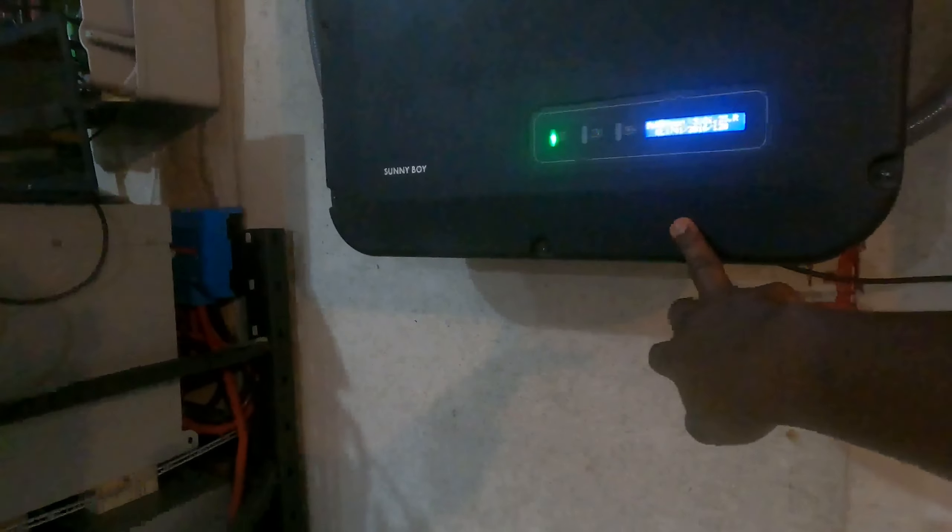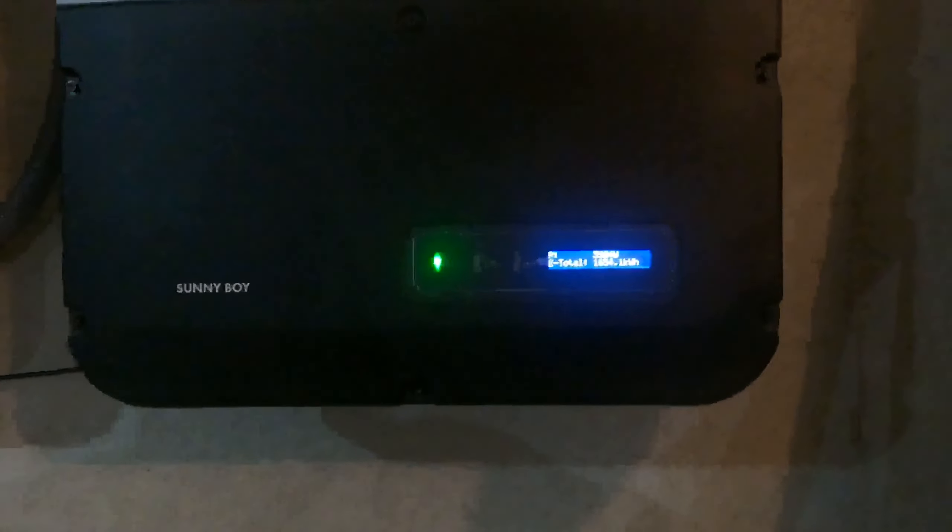I'm back down in the basement. I have these two inverters — they can take up to four channels each. This one already has three channels, and this one has two channels, so the new one I just did is going to go into this inverter. Right now it's two o'clock. This inverter is hooked onto 16 panels and generating 3,500 watts. The other one is hooked into 24 panels and generating 5,200 watts. When I connect the two new wires, this one will have 16 plus 12 — that is 28 panels — so it's going to be making more power.